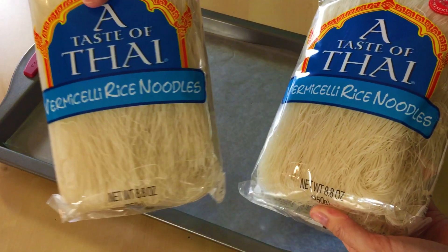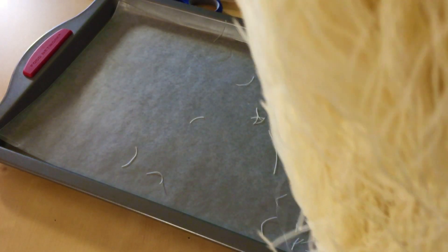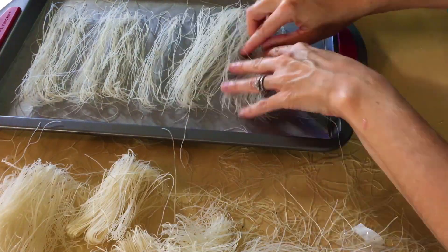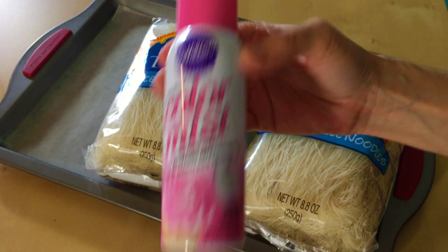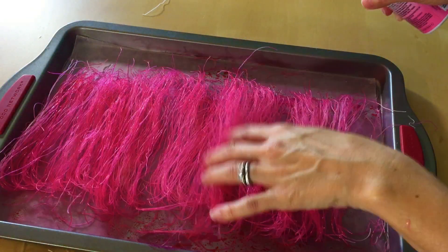While those are in the oven, we are going to make our hair! I'm super excited — I hope this works! I have some rice noodles here. I tried to find ones that were as long as possible. Let's open up the package and break off the bent ends, keeping just the straight ends. Throw them on a wax paper lined cookie sheet. I have this color mist — I bought pink because Poppy's hair is pink — so we're just going to spray down our rice noodles and get them all nice and pink.